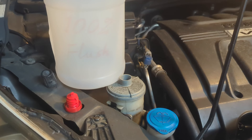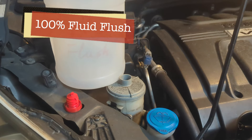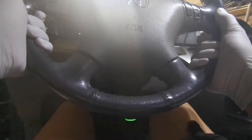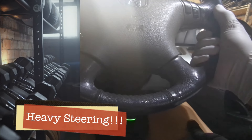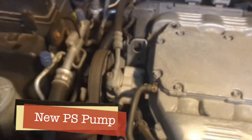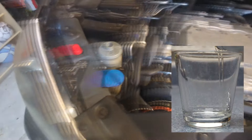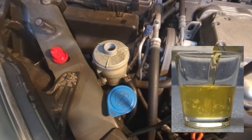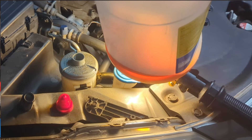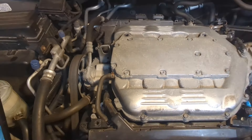But there are situations when a complete flush is necessary. For example, when your steering wheel feels like it's auditioning for a weightlifting competition, or perhaps you have just replaced your power steering pump. In these cases, a complete flush can work wonders. Flushing power steering fluid is safe and can help remove any debris or contaminants.